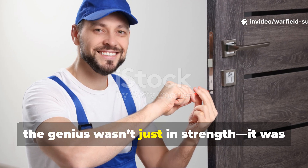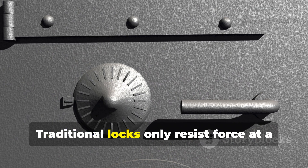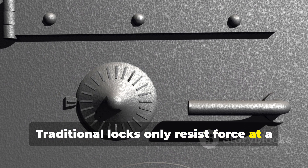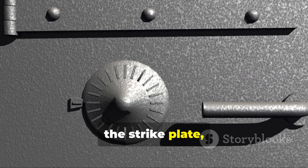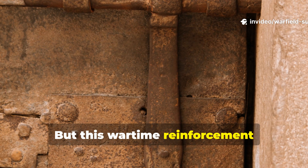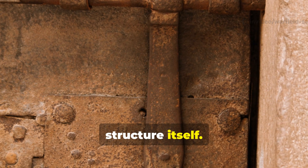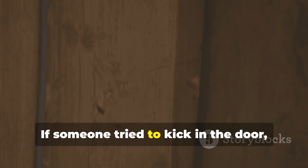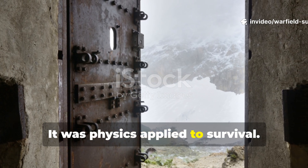The genius wasn't just in strength — it was in direction. Traditional locks only resist force at a few small contact points: the latch, the strike plate, and maybe the hinge screws. But this wartime reinforcement redistributed every hit into the wall structure itself. If someone tried to kick in the door, the energy travelled into the wall studs, not the door frame. It was physics applied to survival.